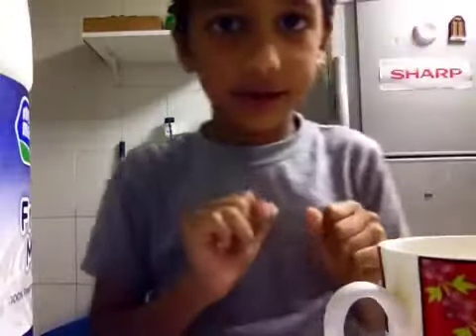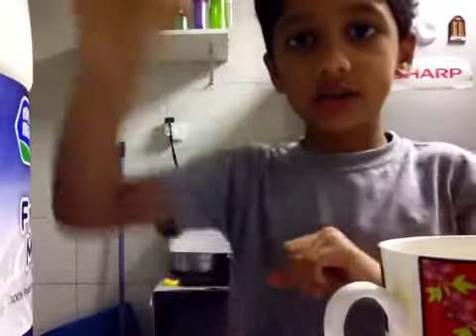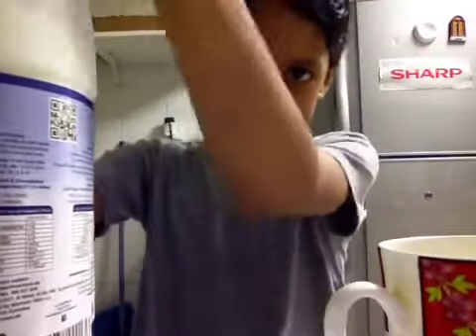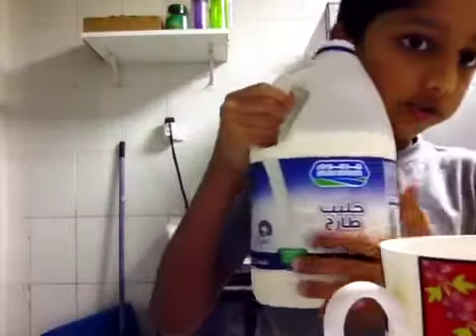Hello guys, today is from Three Little Indians. I'm going to make a coffee today. First you need a milk — it's fresh milk.